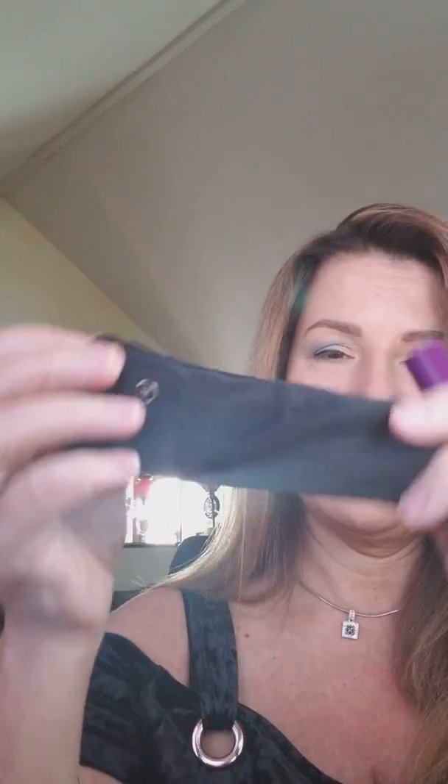I'm opening the box for the first time — 3D Lashes. It came in this nice little kit here that I'm opening up.